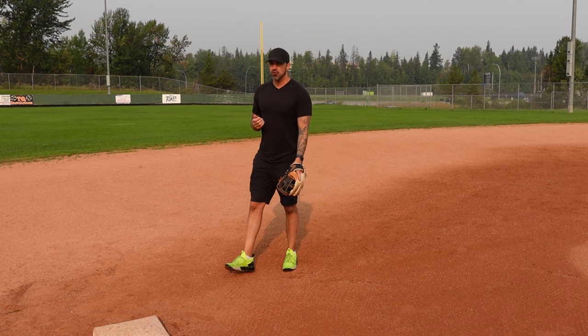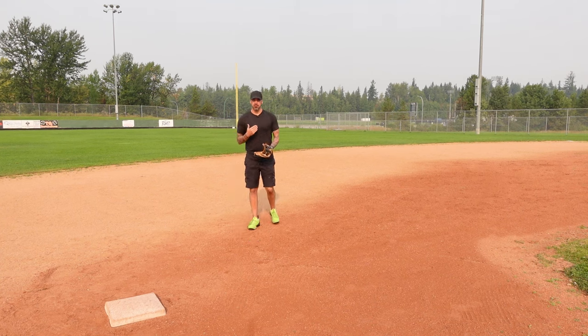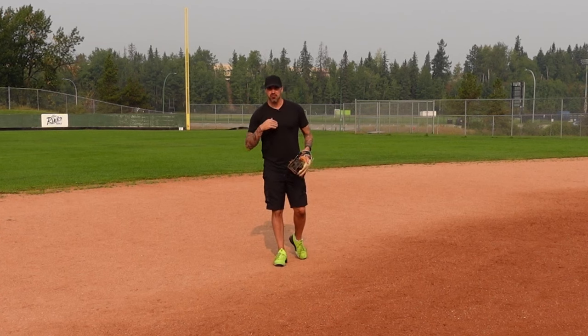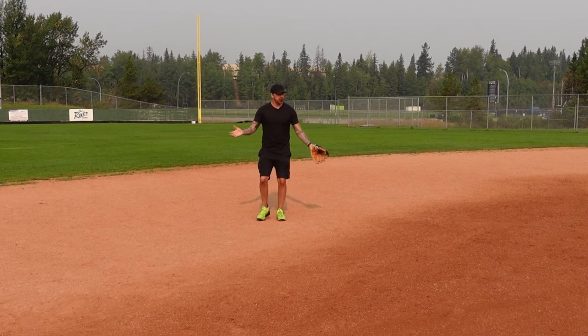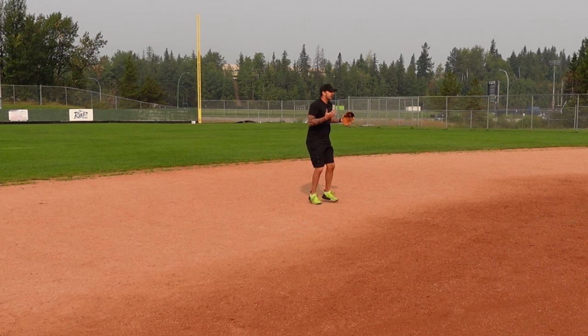When holding a runner at second base, we're not holding him on like a first baseman. We just make sure he knows we're there by keeping him close — he's going to take as much as we give him. If it's a righty, we're the one doing this. If we're playing back at normal depth, he has too much room to lead off and he'll take third every time. So we come in, give him a couple slaps, let him know we're close, and once the pitcher goes into his windup we break back and get into position.